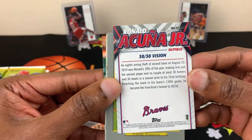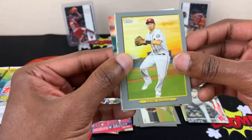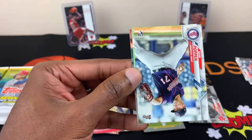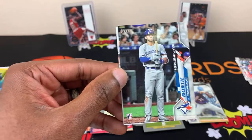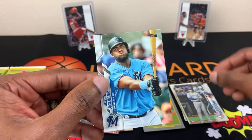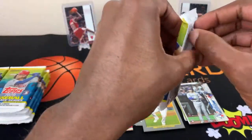And there goes a Ronald Acuna Jr. — 30-30 Vision. I talked it up and we got him. Alright, putting that in the highlight pile. Turner. Robert Stevenson. A Sean — rookie card. Michael Fulmer. Hey, a Bo Bichette — I think that's a pretty good card, rookie debut. And Jesus Aguilar — didn't think I could pronounce that right, did you? Got it, I think.